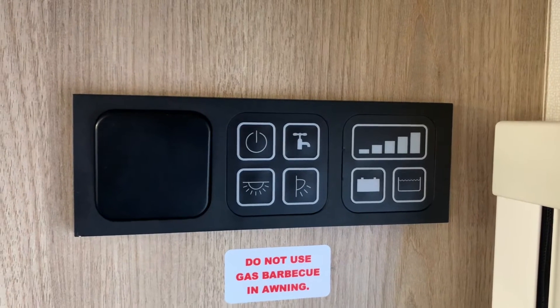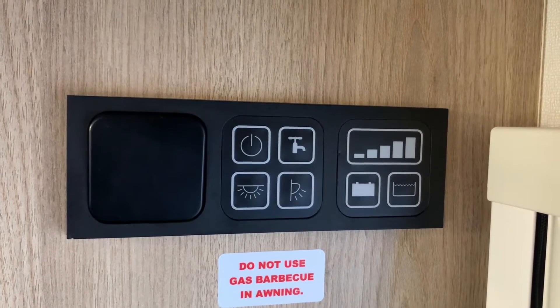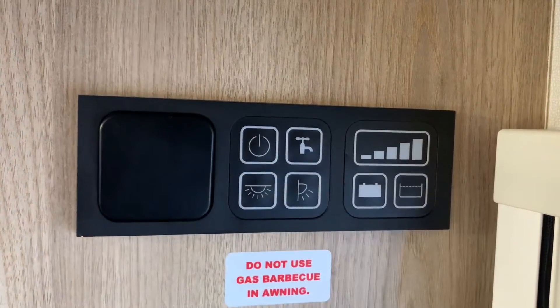Hello there, it's Sev from Three Counties Motorhomes and welcome to this video guide on the Vegas control panel. There can be two versions of this as far as I'm aware — one with the water tank capacity button and one where this is just a blank.